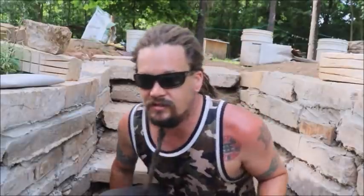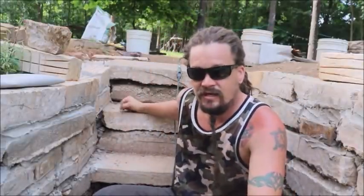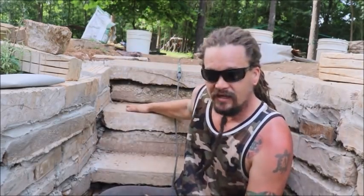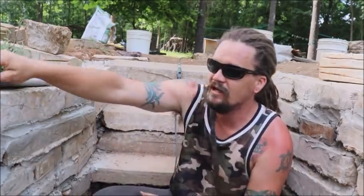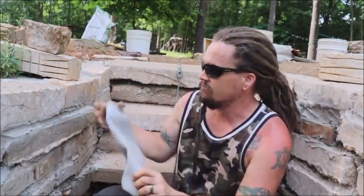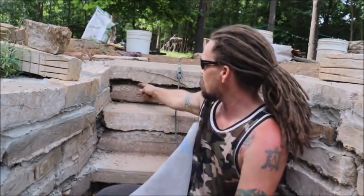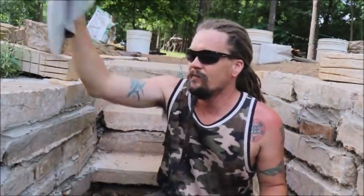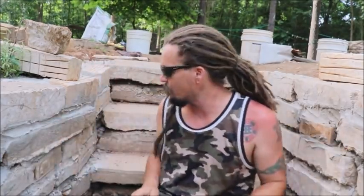I took a bunch of repurposed, discarded pieces of concrete and I would flip two of them together, leave the smooth side up like a stair, and make all these steps. Today I'm going to take this masonry bag, mix up some mortar, and squirt a bunch in all these little cracks so it looks like one flush stair — and on my walls I'm going to do the same thing. These are pretty solid. They're angled out slightly so there's less of a chance of them tipping in. There's a lot of horizontal support back there and a lot of upright too.